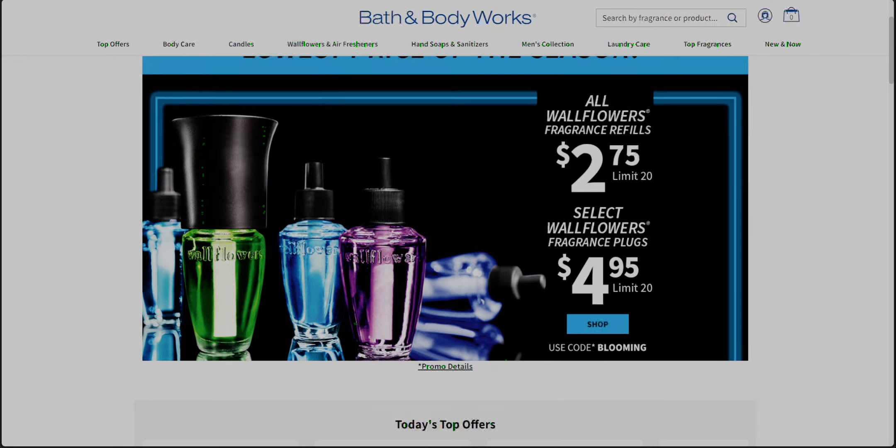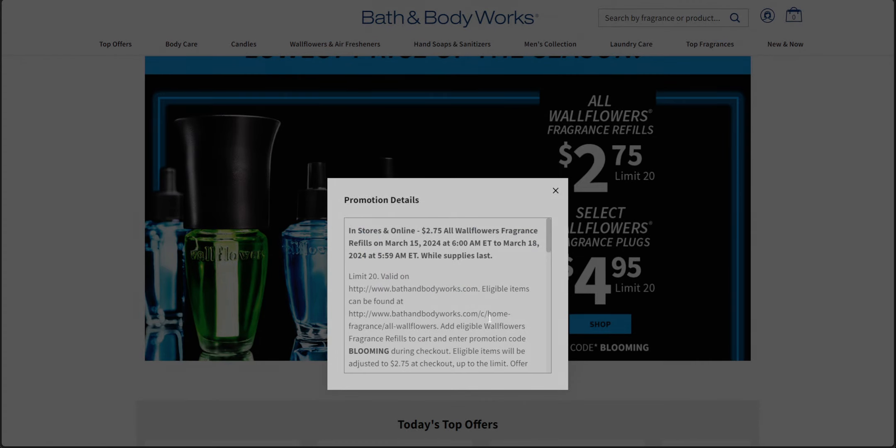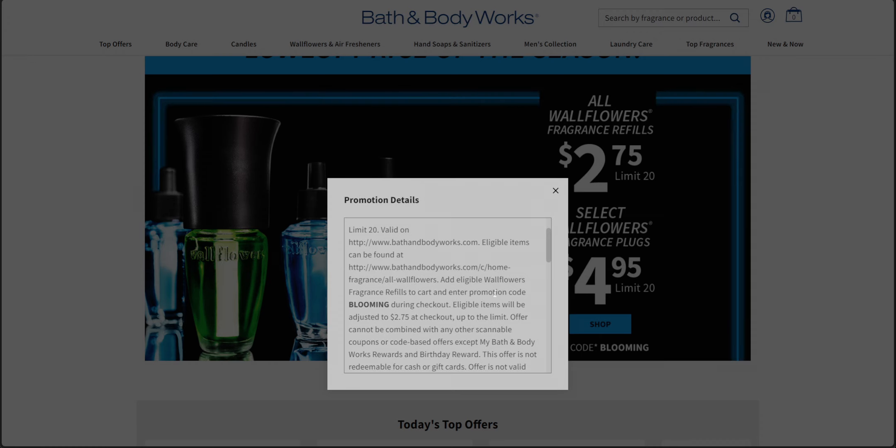In store, it looks like there's no code required, so if you have an additional coupon it would work on top of that. You could stack those coupons in store. But if you want to use a coupon online, it looks like you can't, because again you have to plug in that BLOOMING code.